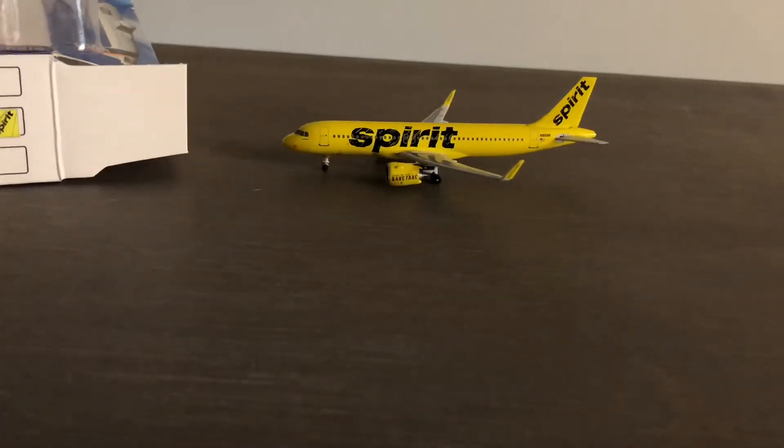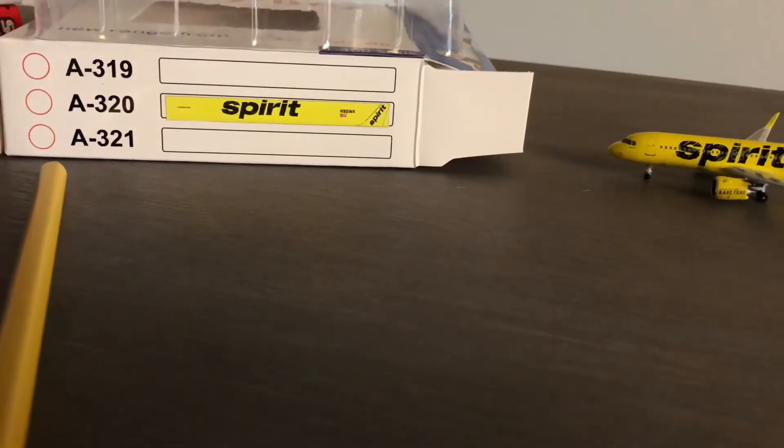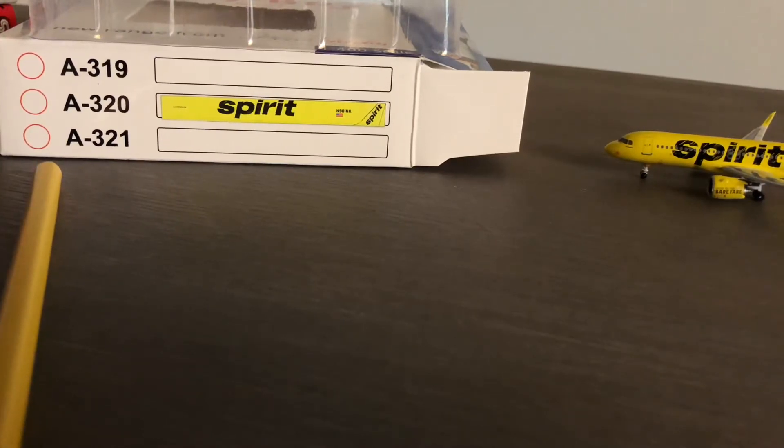Here's the box — I like that it shows 'A320' and then it has a Spirit sticker. My A320 with Frontier does not have that, but that being said I bought it used, so they may have just taken it off.